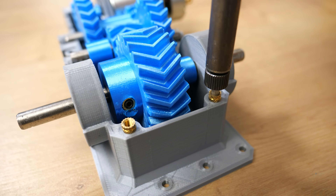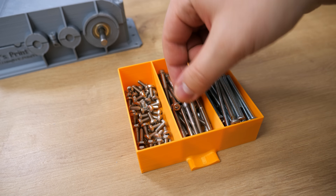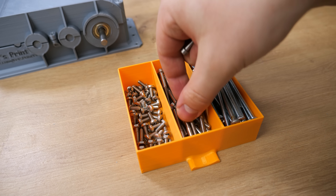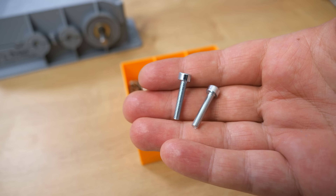I also melted 2 inserts into the front of the gearbox to hold the lid on even stronger. To screw the lid to the gearbox body, I'm using five 40mm M4 bolts and two 20mm M4 bolts.